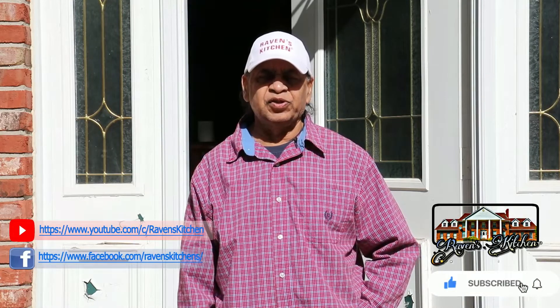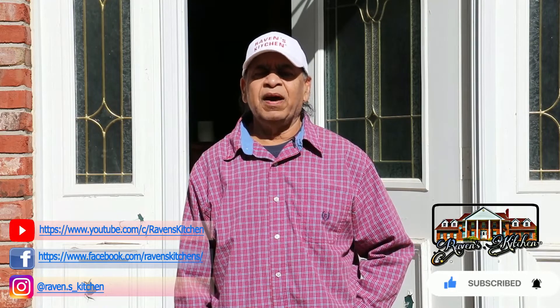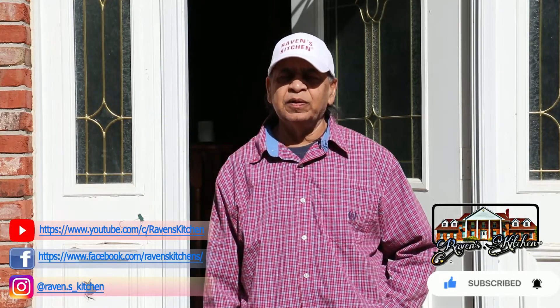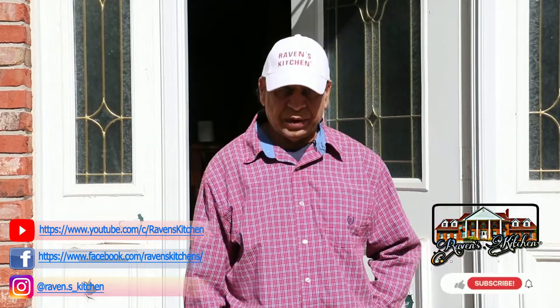Hello viewers, welcome once more to Raven's Kitchen. Thanks to each and everyone that is following our channel. Today we're having a special episode, so let's go to our kitchen and begin cooking.